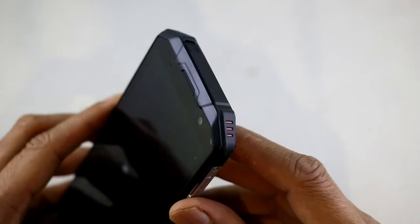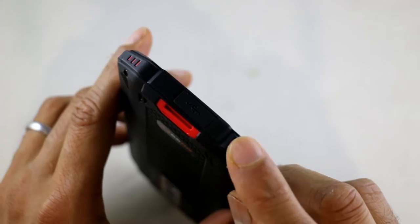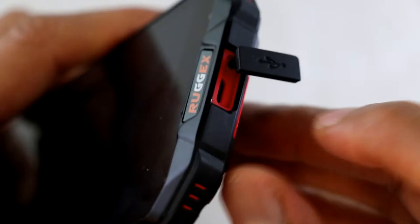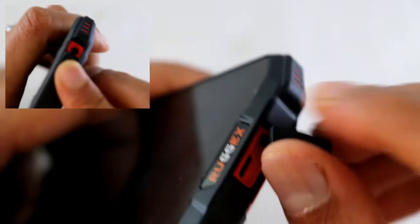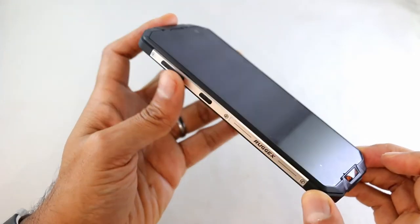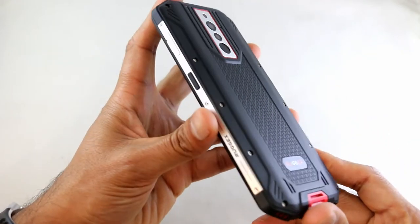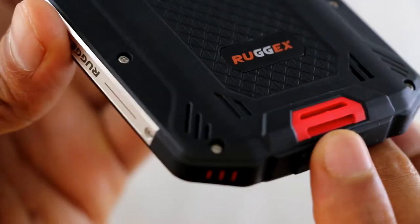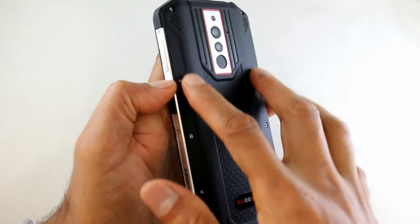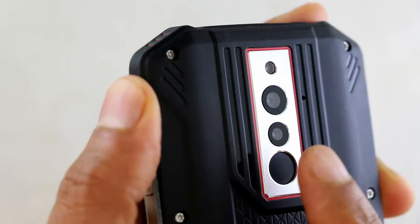These things on the corners are extra rubberized corners — if you're going to drop a phone you're probably going to land it on the corners, so it's extra important those corners be tough. On the bottom we've got the charging port, on the top a headphone jack, and on the bottom there's also a lanyard slot so you can attach a lanyard to it. We've got the bottom speaker, and on the back there's a rubberized textured back to enable you to grip it better.